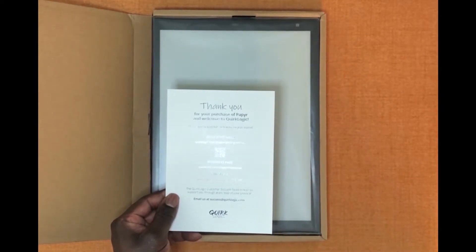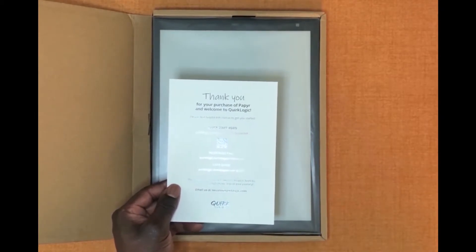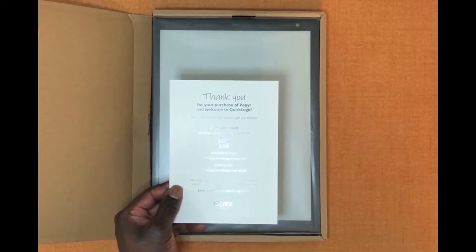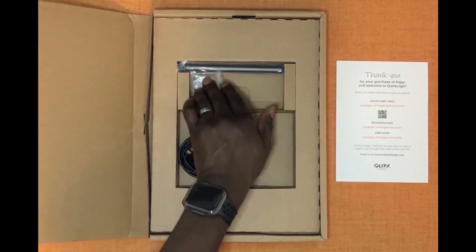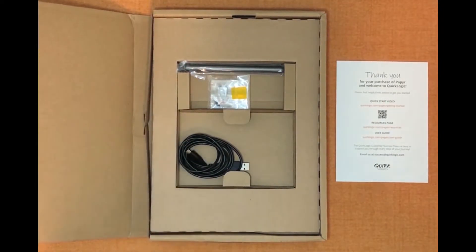If you scan right here you'll actually get access to this quick start video. There's also the address for our resources page as well as our user guide. If you have any questions please don't hesitate to email us at success@QuirkLogic.com. In the box you'll find your paper, your stylus, some replacement nibs for your stylus, a puller tool, and your charge cable.